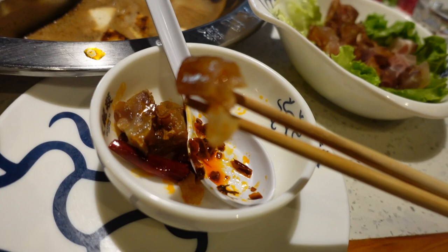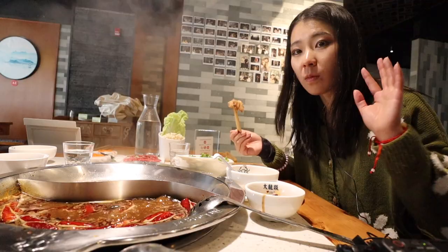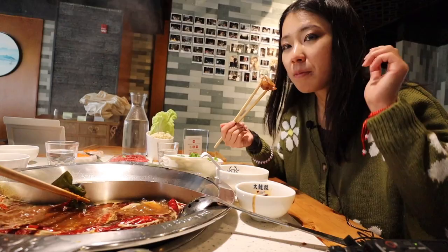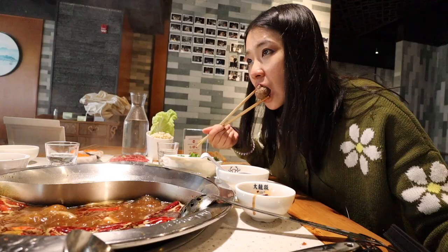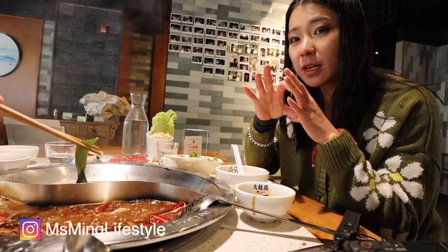I really like the beef tendon — it's really good when it's spicy. But be careful, don't overcook the beef tendon or it will just melt in the pot. It's not cooked — this guy just served me raw beef. Those meatballs are bigger, so it's harder to cook them inside versus sliced beef, which is easier.